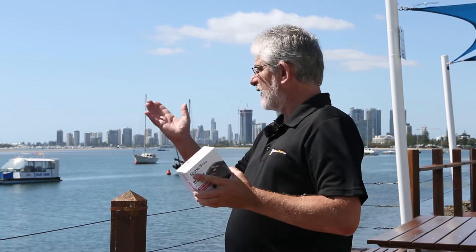Hello Photographers, Tom here from Cameras Direct with another product review. Today we're on the Gold Coast on the beautiful Broadwater on an amazing morning. All the photographers are out taking their photos — and what do they do when they get home and want to print their own photos?